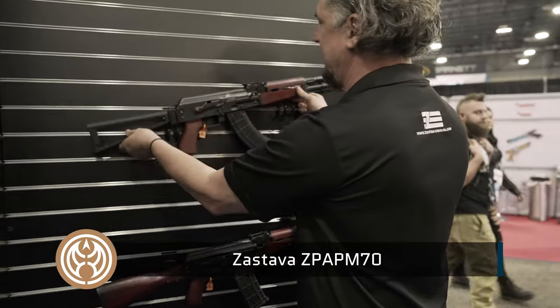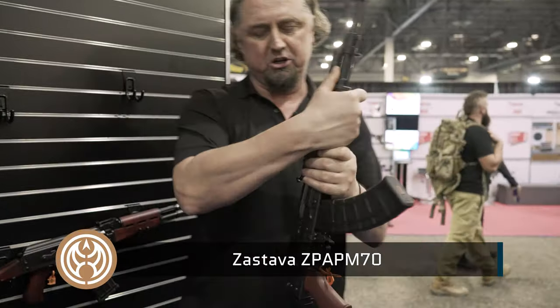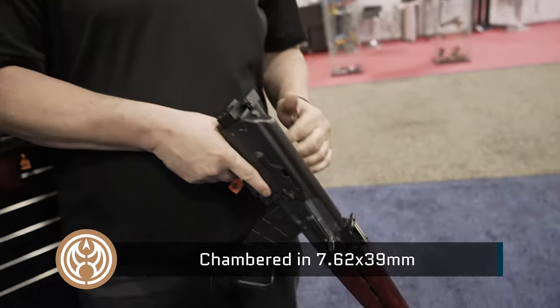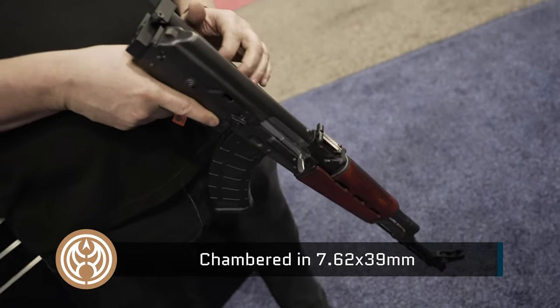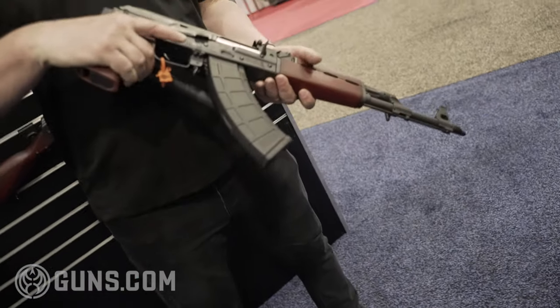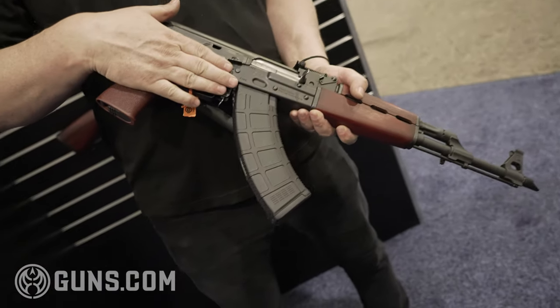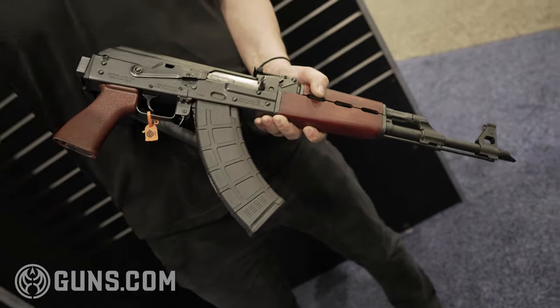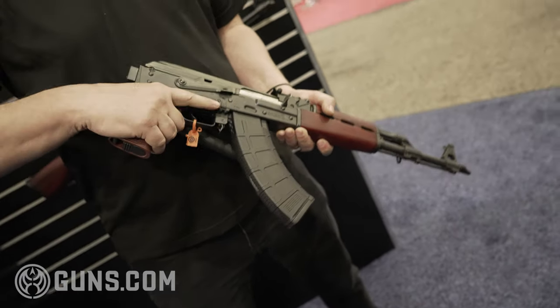And this is the M70 with a triangle folding stock — also a great seller. This stock is designed to fold on the scope mount side. And if you have a Zastava scope mount, you'll be able to lock the stock in place with the scope mount installed. You'll be able to shoot the gun even with the stock folded because you will still have access to the safety selector and the trigger.